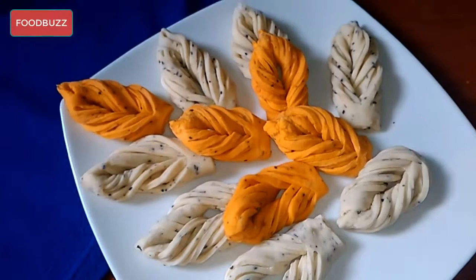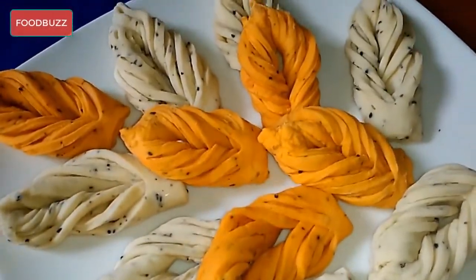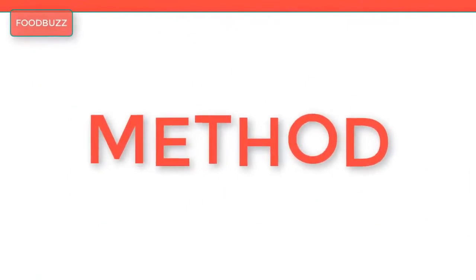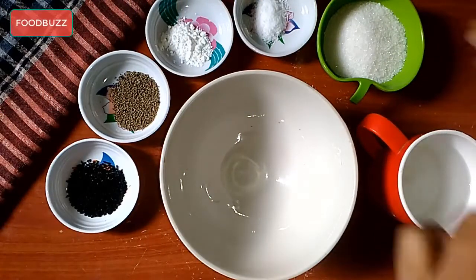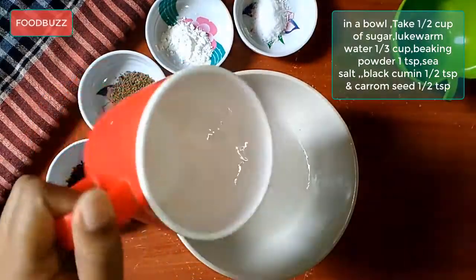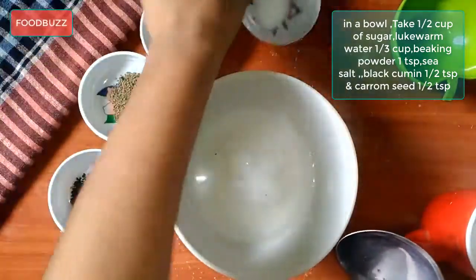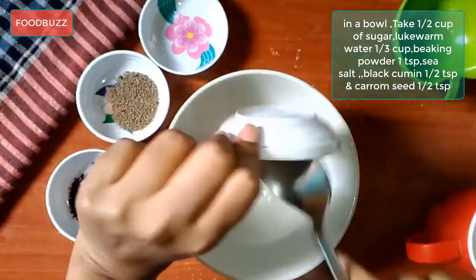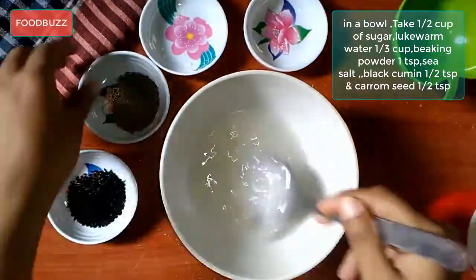To make shakkar pere or pata goja, in a bowl take half cup of sugar, lukewarm water one-third cup, baking powder one teaspoon, sea salt to taste, black cumin seed half teaspoon, and carom seed half teaspoon.